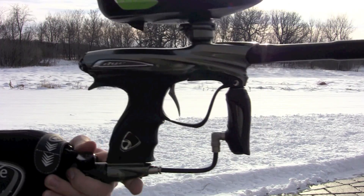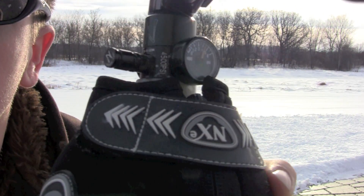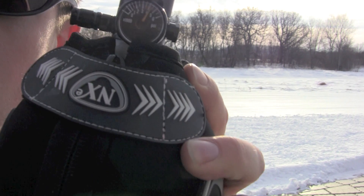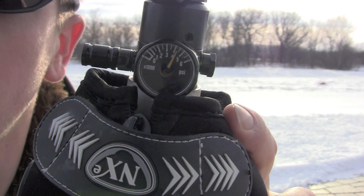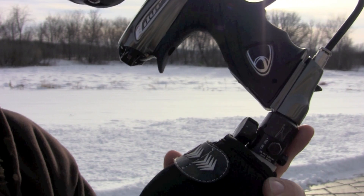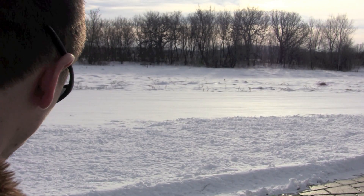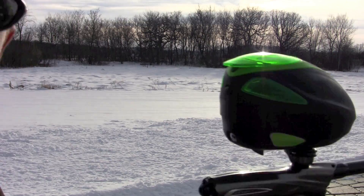I'm going to do a quick efficiency test on the NT11. This is the pewter in black one, so it's pretty damn new. Okay, right at 40, like 4200. 68. I got 10 pods.